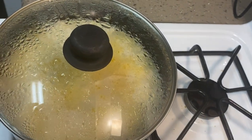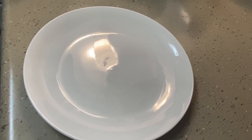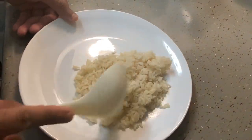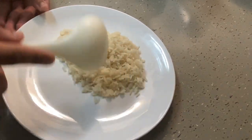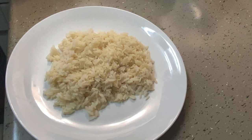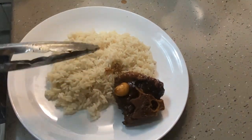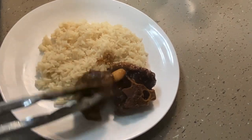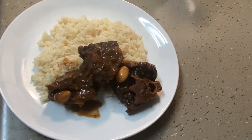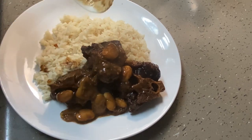I've got some rice going — now let's plate up. I'll start with some rice. If you're like me and eat a lot, add a lot of rice. Then add the oxtail, and make sure you get some of that sauce and the beans all over your oxtail. And that's it guys!